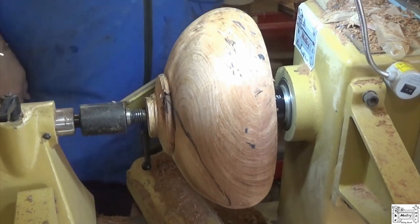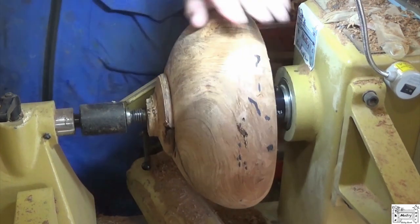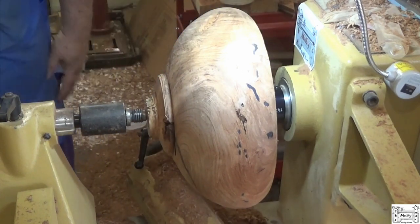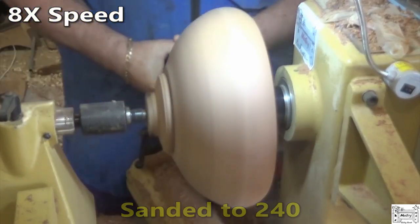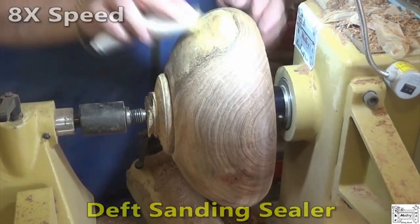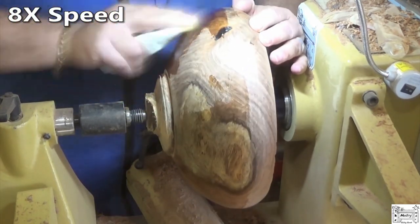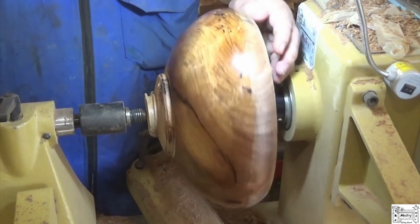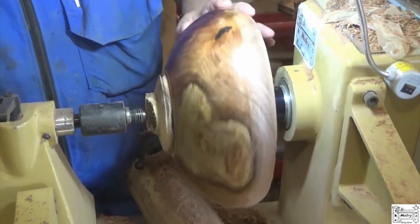I'm still undecided on how I'm gonna shape the top. I'm gonna play with some stuff, we'll see what happens. Now I'm gonna get this sanded up. I'm just gonna put some sanding sealer here on the bottom. Let that flash off for a few minutes, and then I'm gonna Yorkshire grit it. Boy, it's got some pretty chatoyance!